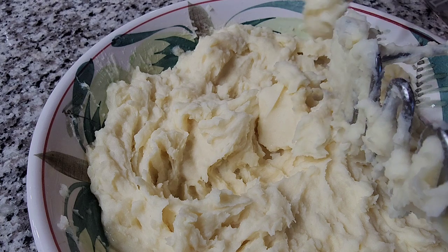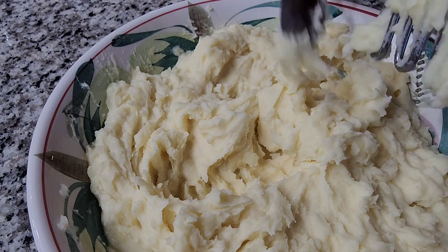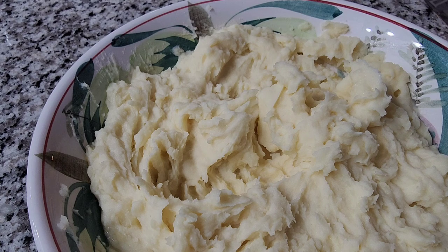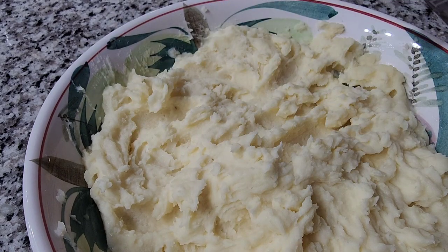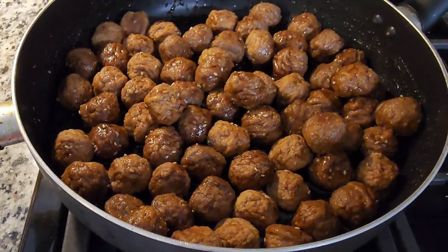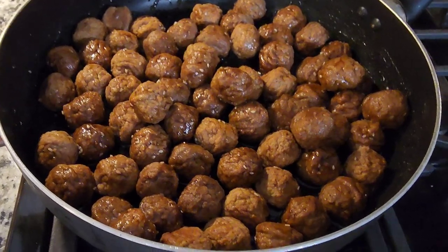We're gonna eat the mashed potatoes with the munggo meatballs that I made last night. We still have some leftover meatballs, so that's what we're having with the mashed potatoes. I'm gonna warm up the munggo meatballs I cooked last night, and we're gonna eat them with the mashed potatoes I just made.